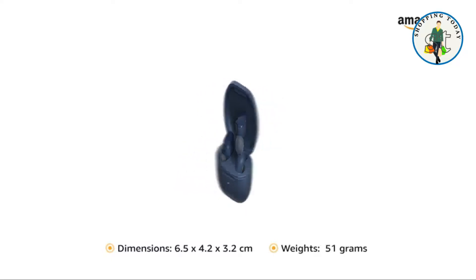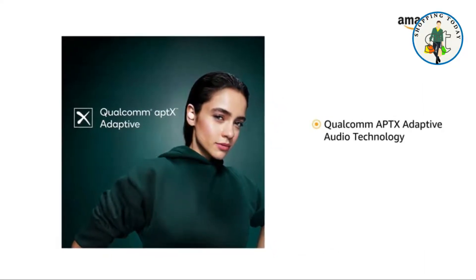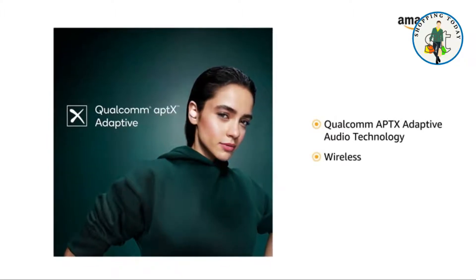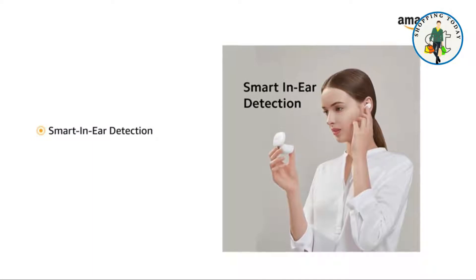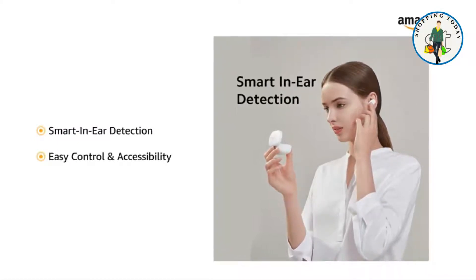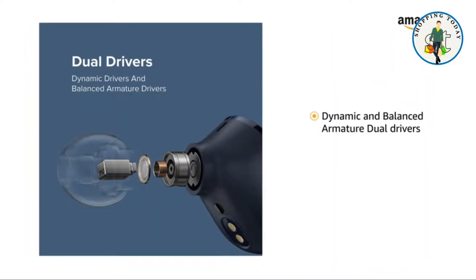Qualcomm aptX Adaptive audio technology is designed to ensure robust and high-resolution wireless audio quality. Smart in-ear detection works for easy control and accessibility with the Earbuds 3 Pro. The dynamic and balanced armature dual drivers are designed to provide immersive sound from deep bass to clear treble.